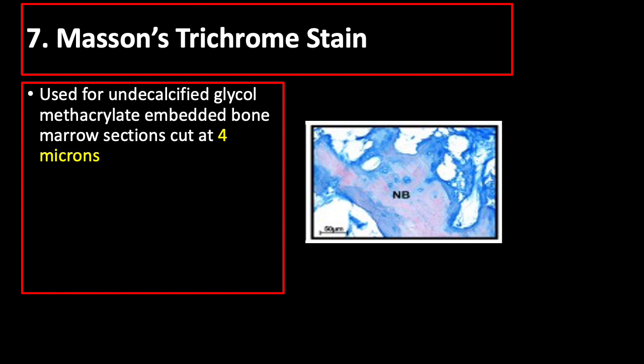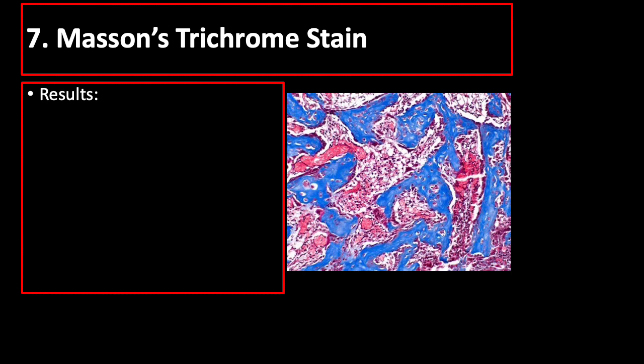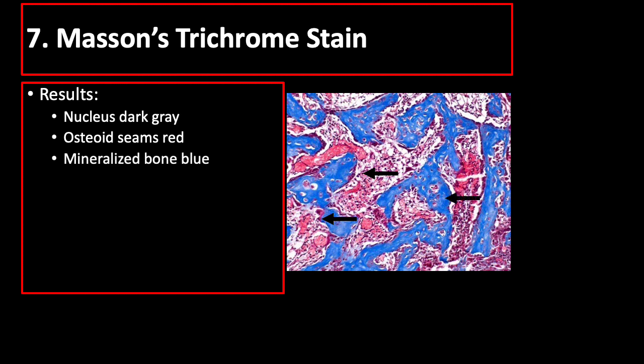Masson's trichrome stain is used for undecalcified glycol-methacrylate-embedded bone marrow sections cut at 4 micra. It uses modified Weigert's iron hematoxylin and three different solutions: Solution A (plasma stain), Solution B, and Solution C (fiber stain). The results show dark gray nucleus, red osteoid, and blue collagen including mineralized bone.